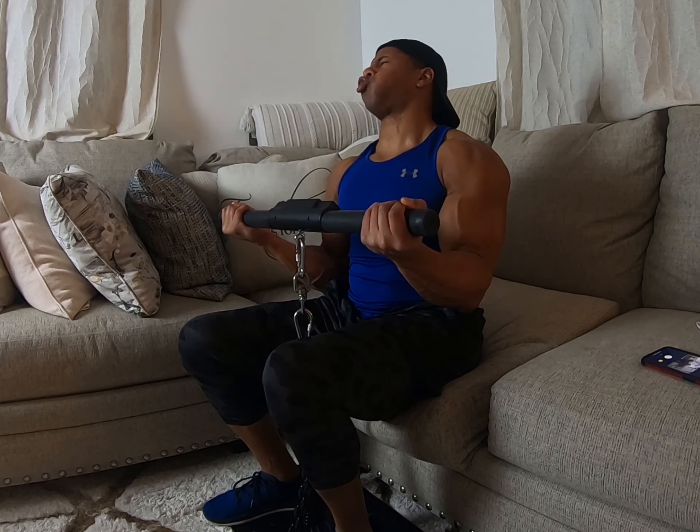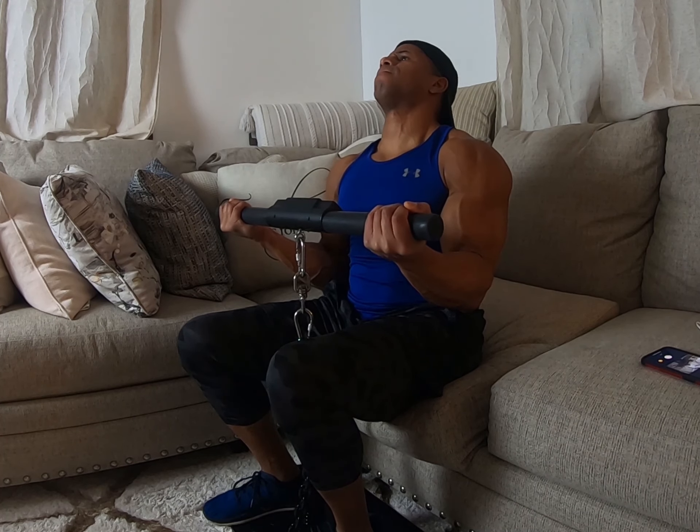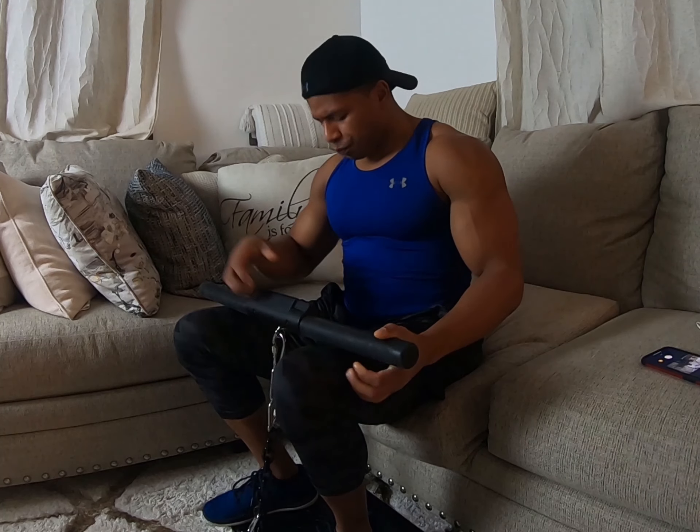What's going on y'all? This is Chris with No Limit Squad, your personal isochain and fitness vlog and channel. Today we're going to cover the seated bicep curl.